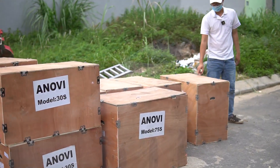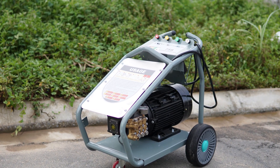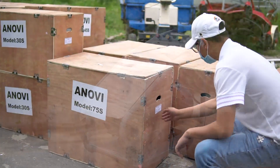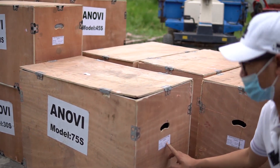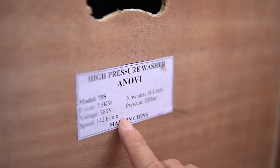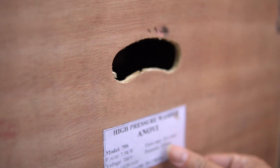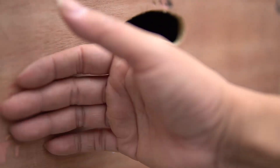This is 75s. This is 75s. This is 323. 7.5kW, 380V, 1420 RPM. 18L per minute. 323. 75s.